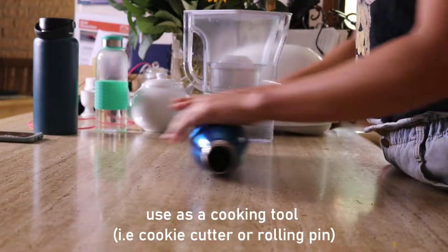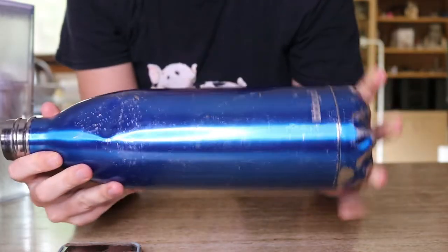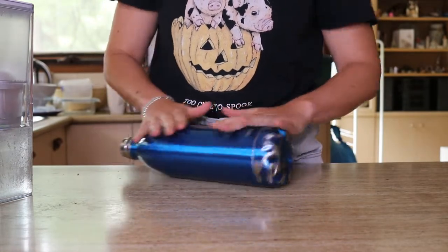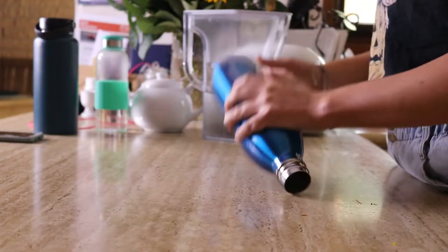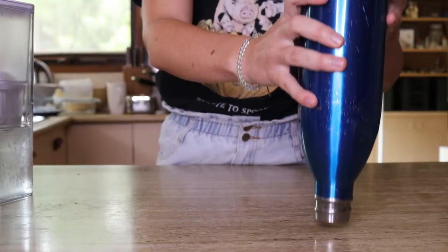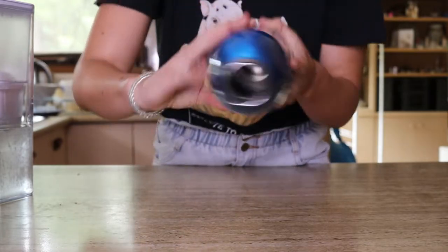The first thing you can do with your stainless steel water bottle is use it as a cooking or baking tool. The bottle can actually be used as a rolling pin — it's the perfect shape and really easy to roll on top of dough. You can also use the round top as a cookie cutter, just press it into the dough to cut out different shapes for cookies. Very handy!